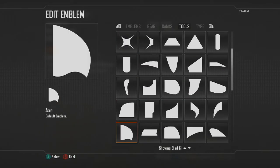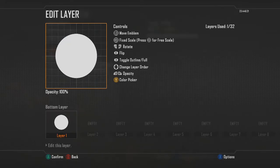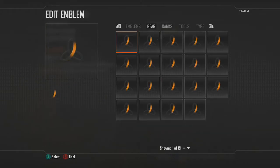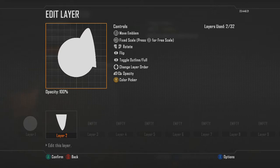Let's start by making the face — choose a circle, size it down, keep it white. Then we'll make the ear: choose the tongue emblem, rotate it so it's right side up, go into free scale and make it a little bit wider, then go back into fixed scale and resize it down if it's too big.